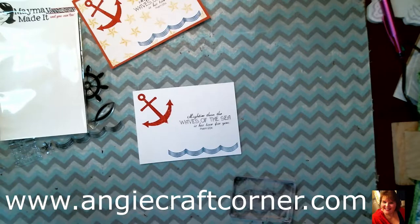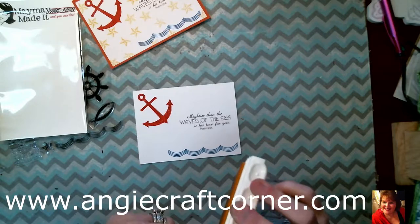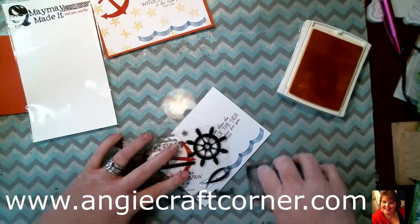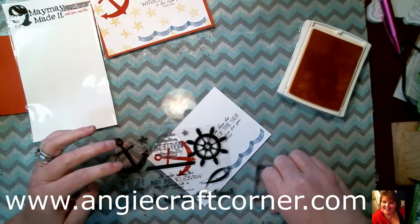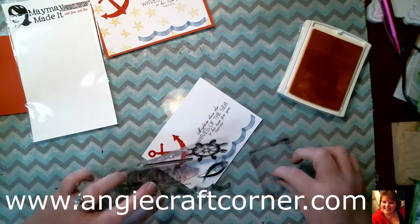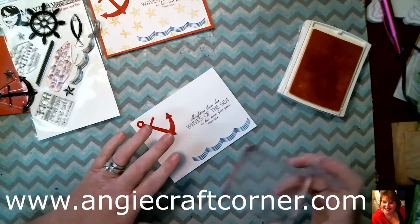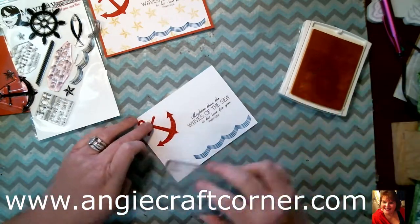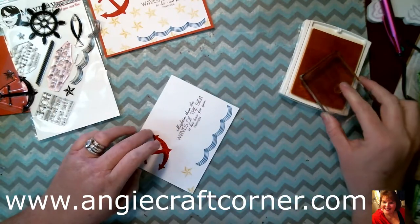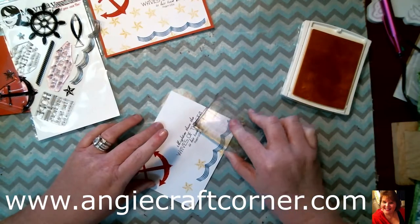Then we are going to use Daffodil Delight. I'm stamping it — you'd think I'd have all this open already. I'm going to just randomly stamp the star on this to make it my own background, stamping it both off of the page and on the page.